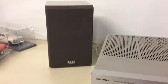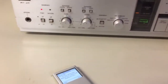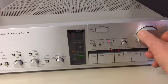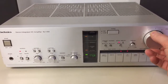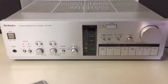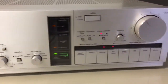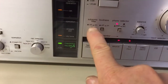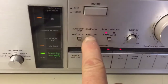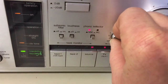I have it hooked up to my iPod and a pair of Akai studio monitors.